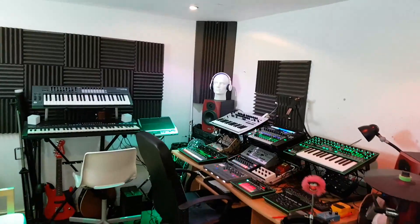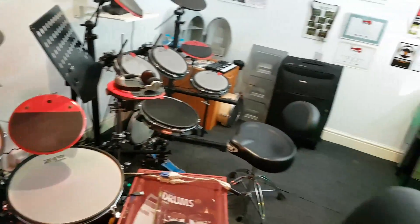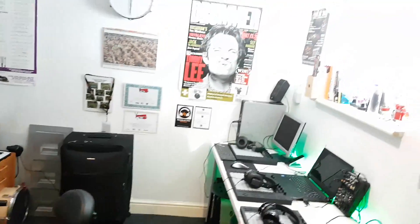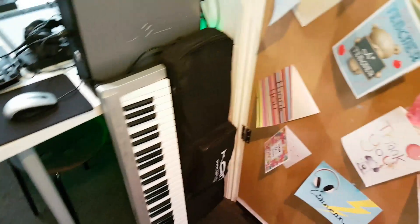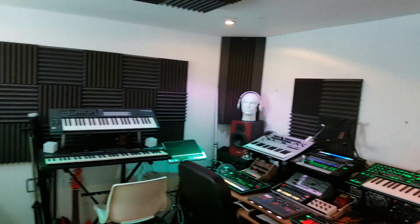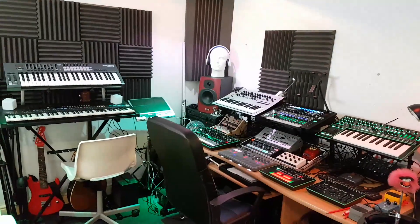So there we go, that's the studio. There's some stuff down there too — an old Edirol MIDI keyboard and some lights, a Cameo party bar. Back round to the seating area and that's the studio.